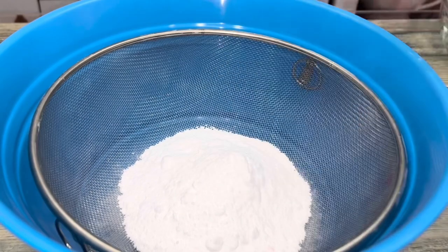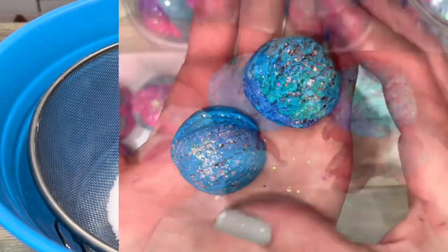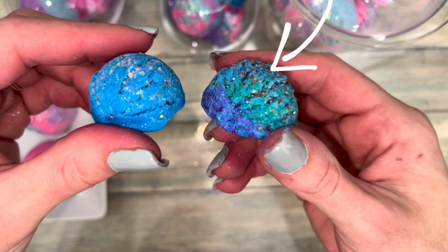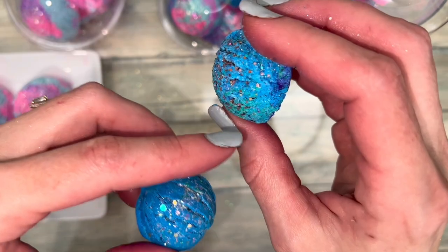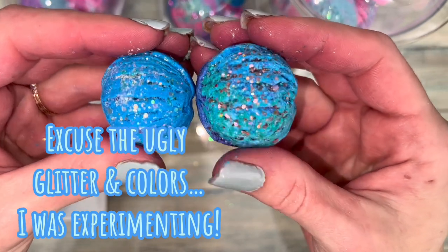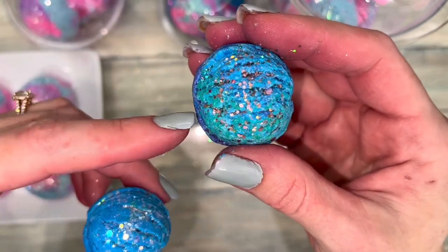This is why I add citric acid. This scoop has no citric acid, and this one has a little bit. You can see how much rounder and fluffier the one with citric acid is, and it also has a lot more of the scoop indent lines.